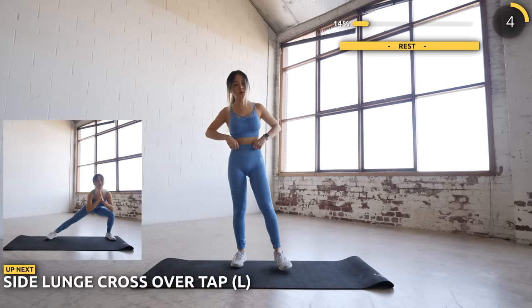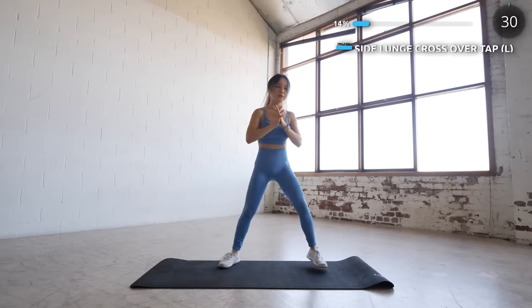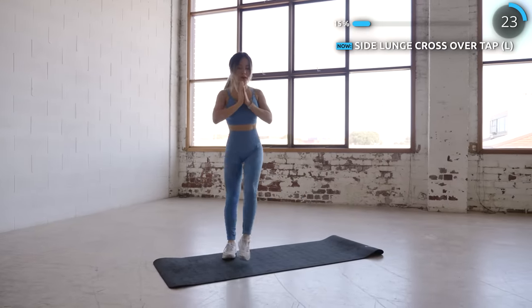Next we have side lunge crossover tap. Really stretch out those inner thighs and use your right leg to lift yourself back up and cross over and do a tap. This is really great for both your inner thighs and outer thighs.